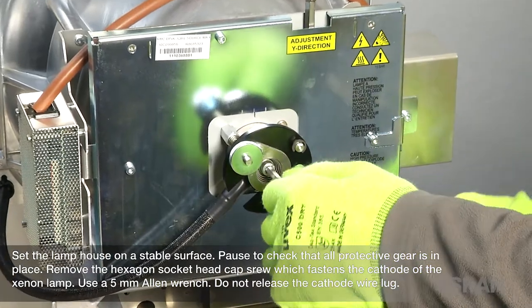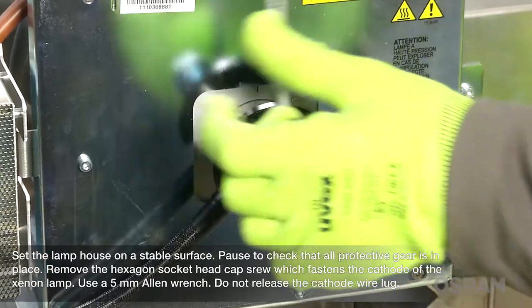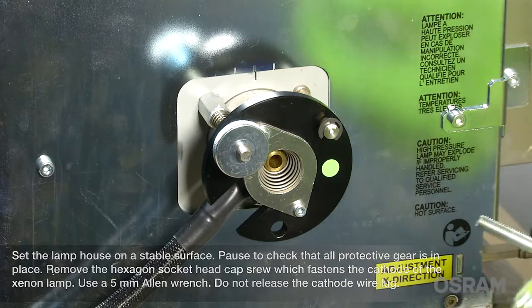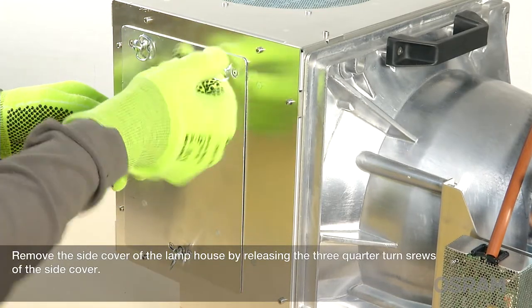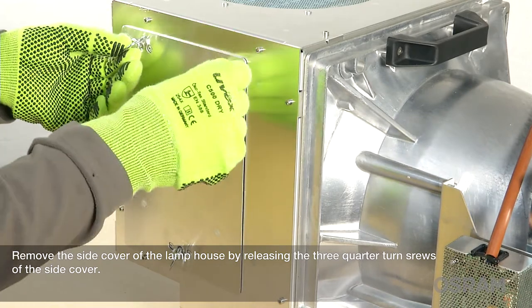Remove the hexagon socket head cap screw which fastens the cathode of the Xenon lamp using a 5 mm Allen wrench. Do not release the cathode wire lug. Remove the side cover of the lamp house by releasing the three quarter-turn screws of the side cover.